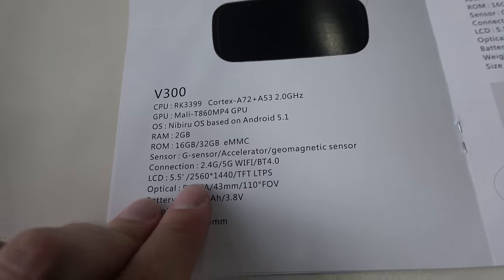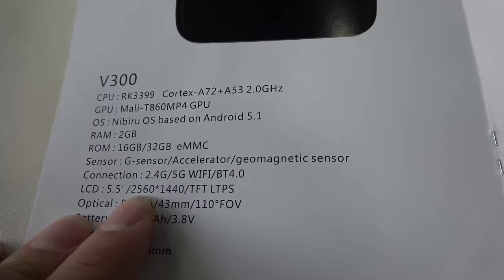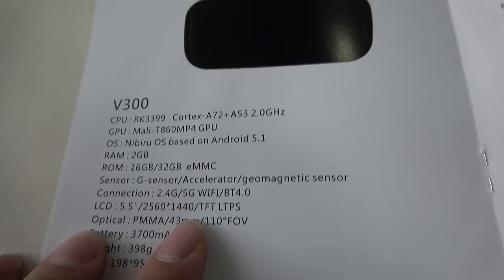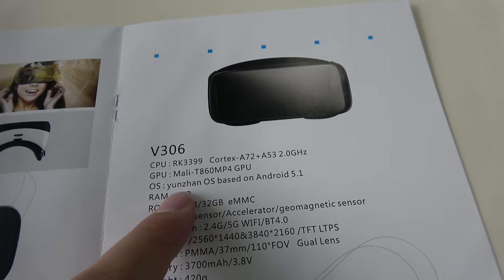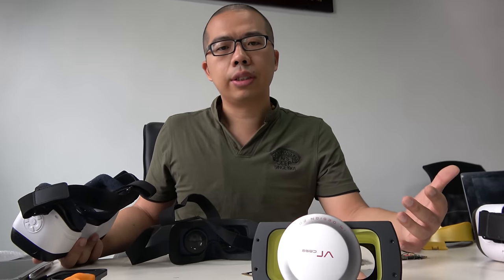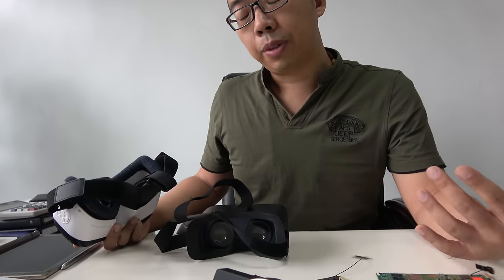It has a 2K display — this is a very good LCD, 5.5 inch, 2560 by 1440. It's running Nibiru OS but you also have Yunzan OS. Both are based on Android 5.1. Nibiru can be used in China and also overseas, and you can download 3D videos and play games on it. It's very convenient for customers to use.